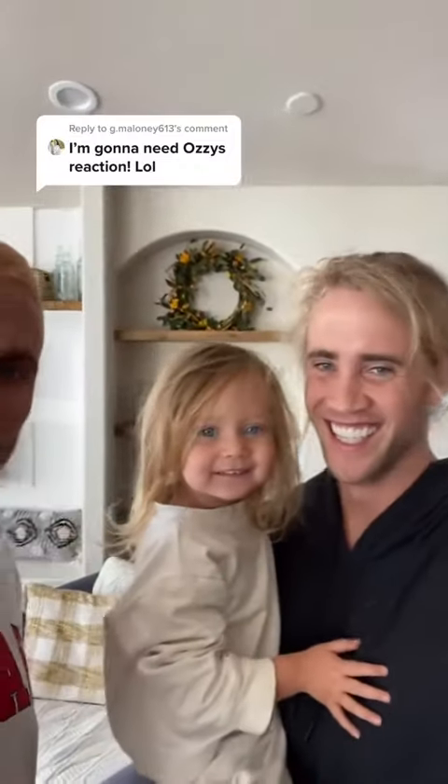What happened to daddy's hair? I shaved it off. I shaved it off? Do you like it? Look, now I'm your daddy. Which one is daddy?